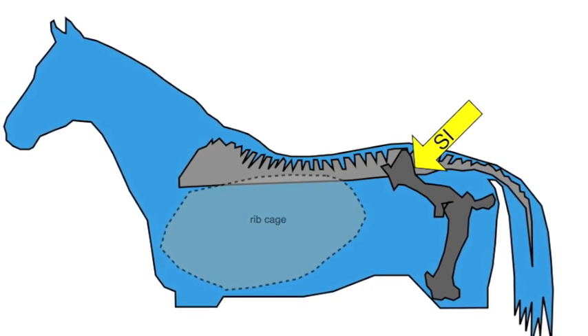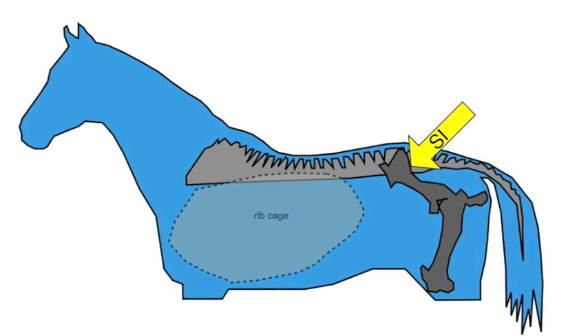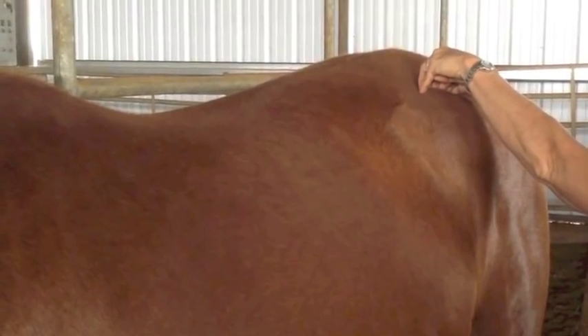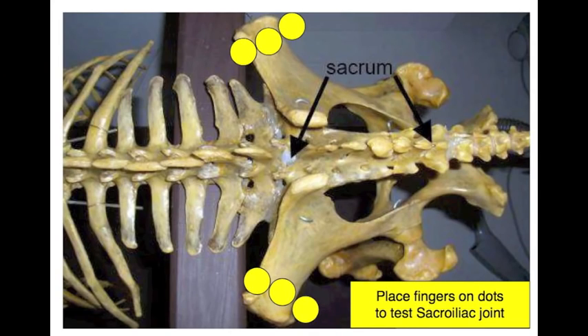To test the sacroiliac joint, you must find the tuber cocci of the pelvis. This bony prominence sticks out to the side of the horse's hip region. Curl your fingers around the top of the tuber cocci and sink your fingertips steadily in, like you're going to try to pry the bone away. If the horse has pain in the SI joint, he will crouch and buckle. Be sure to test both sides of the pelvis individually.